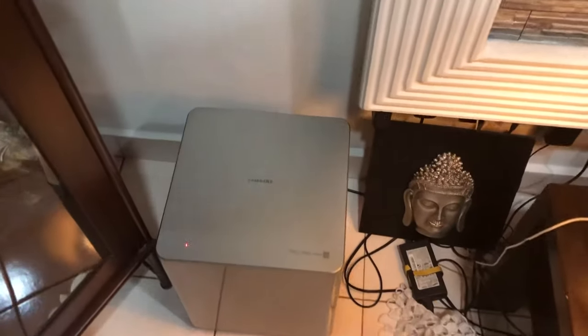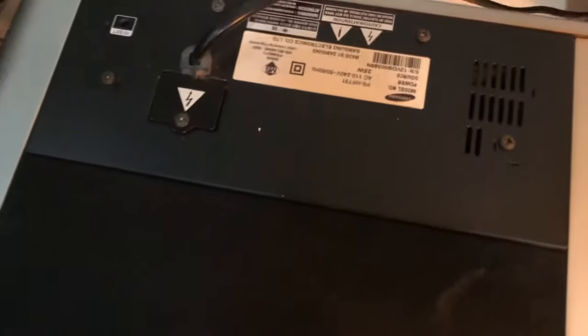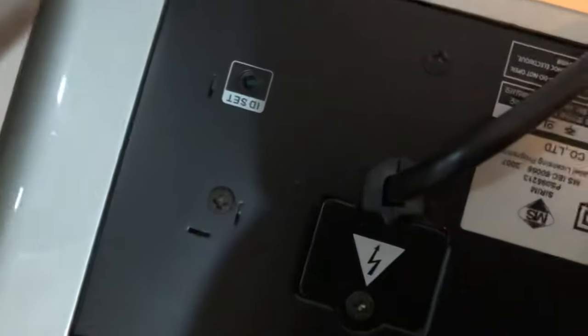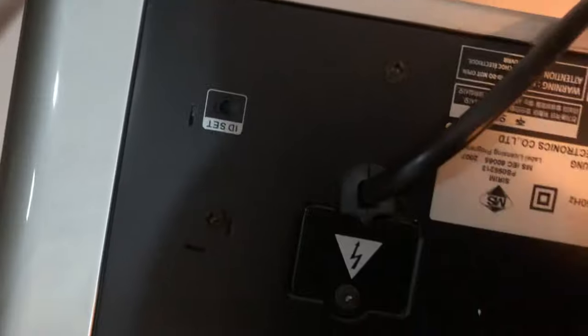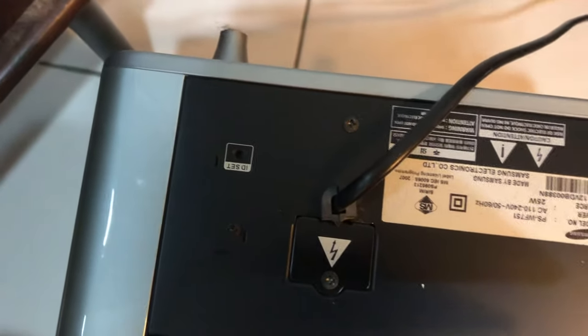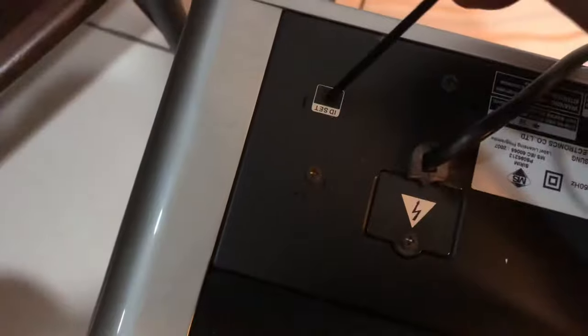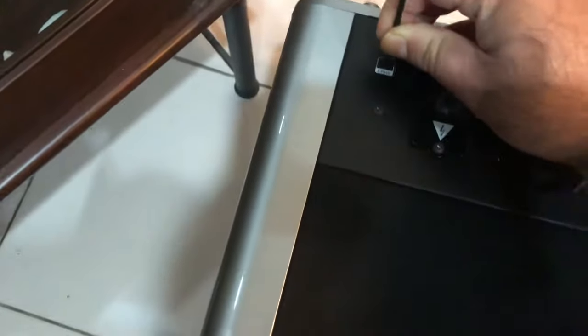In the meantime, what you got to do is go to your subwoofer and look for a tiny little hole — you can see it right here. Use something like a paperclip or some small tool, press it and hold it until you see the blue light blinking.